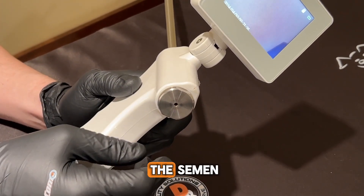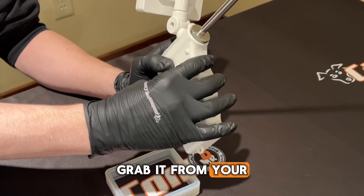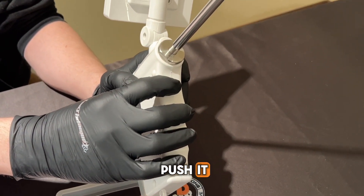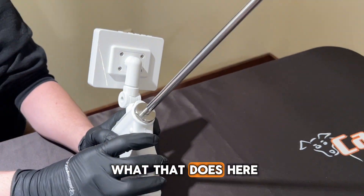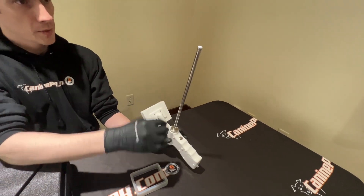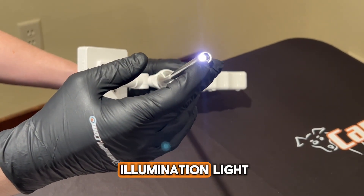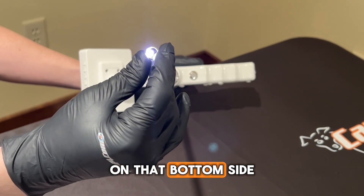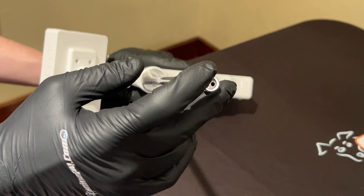Next you have your handle for which to grab it. Then your air pump button — you can hear it go on when I push it. Further in we have the 12.5-inch stainless steel probe with a hollow inside through which to put the disposable tubing. You have your LED illumination light, and on the inside is your camera. On the bottom side is the aperture that your disposable tubing goes through.